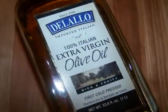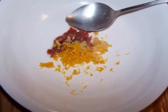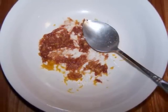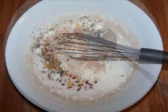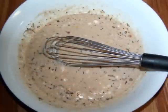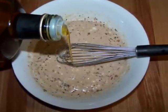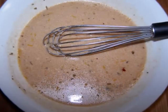To make the dressing, add the anchovies, grated garlic, and lemon zest to a small bowl. Then using the back of a spoon, smash the anchovies into the other ingredients until they resemble a paste. Add all the other dressing ingredients except for the olive oil and whisk until nicely incorporated. Then slowly stream the olive oil into the rest of the ingredients and continue whisking until the dressing is well combined and emulsified.